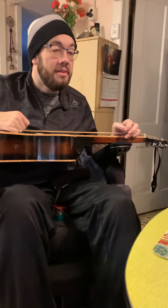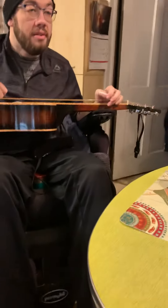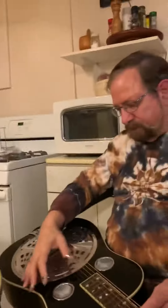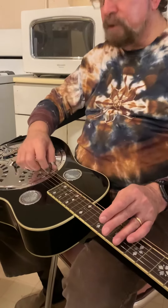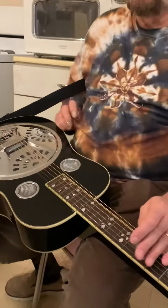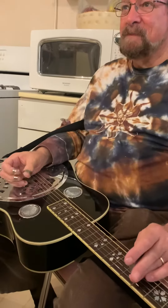Now back to your listening — the first dobro used in country music was with Roy Acuff. Bashful Brother Oswald was the guy's name that played it. He played and the tuning was similar intervals to the G, just up to A. He always played an open A for some reason. That tension must have been crazy. Yeah, because open G's already played.